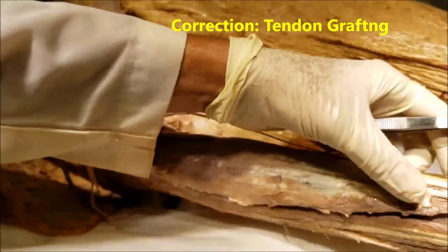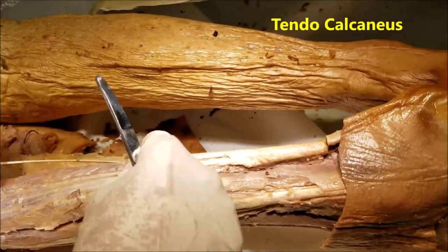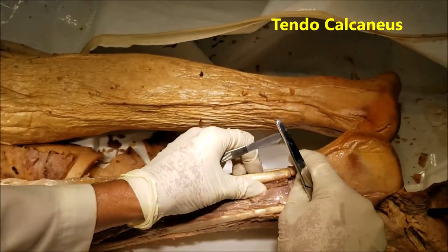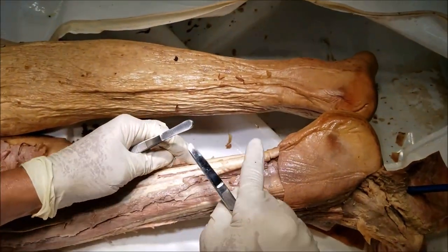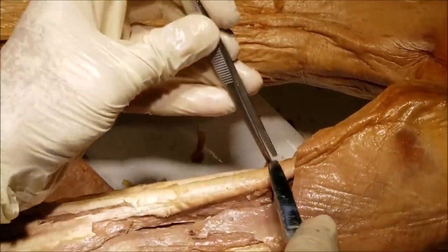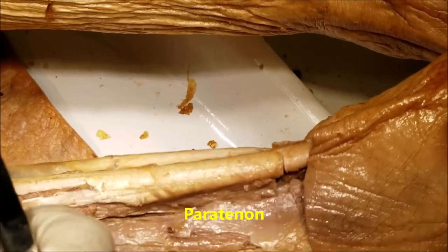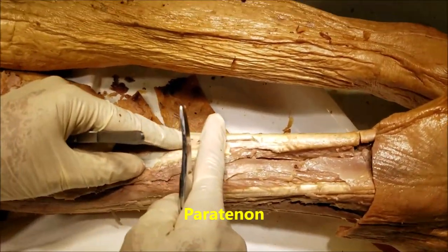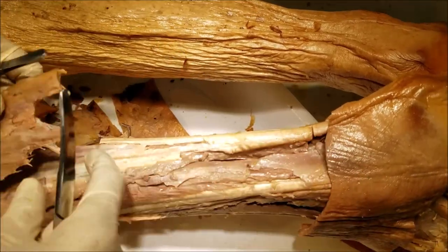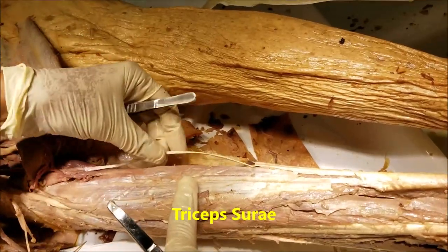Now, a few quick words about the tendocalcaneus. The tendocalcaneus is arguably one of the most powerful tendons in the human body and it is the only large tendon not covered by synovial membrane. Instead, it is covered by a sheath known as the paratenon. It occupies almost the lower half of the leg and is the combined insertion of the gastrocnemius, the two heads, the soleus, and of course the plantaris.